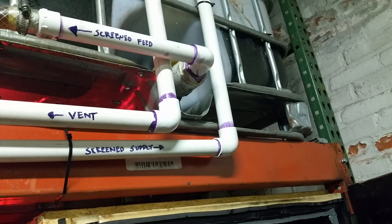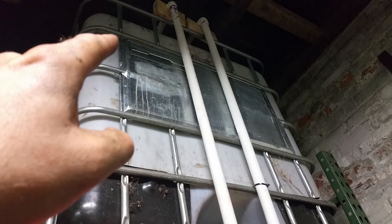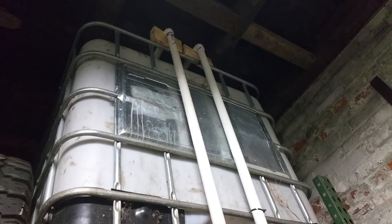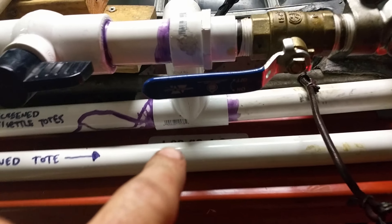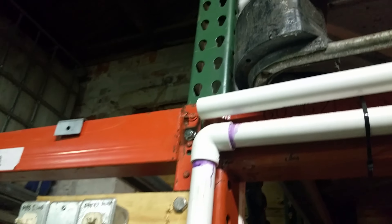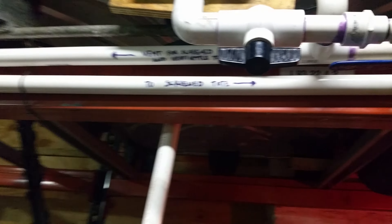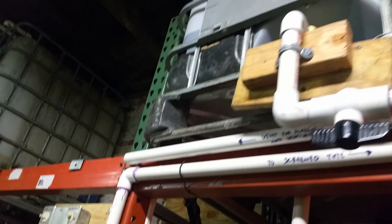You can see where it says 'to screen tote' — it goes up and dumps into the next tote. Coming out, I cut a one-inch hole and threaded in a one-inch PVC fitting, then brought it down as a vent line. It goes across and tees into another vent line. Right now it's just open, but eventually I'll have it run down into a bucket in case I ever overfill.